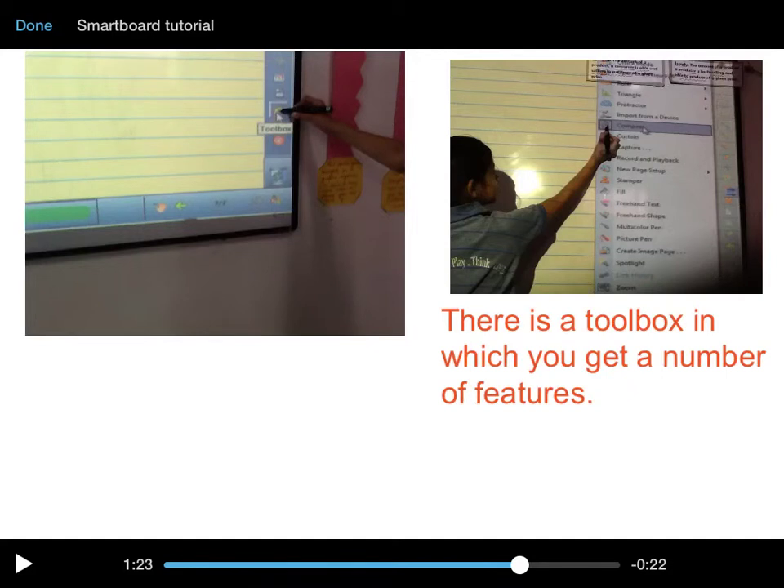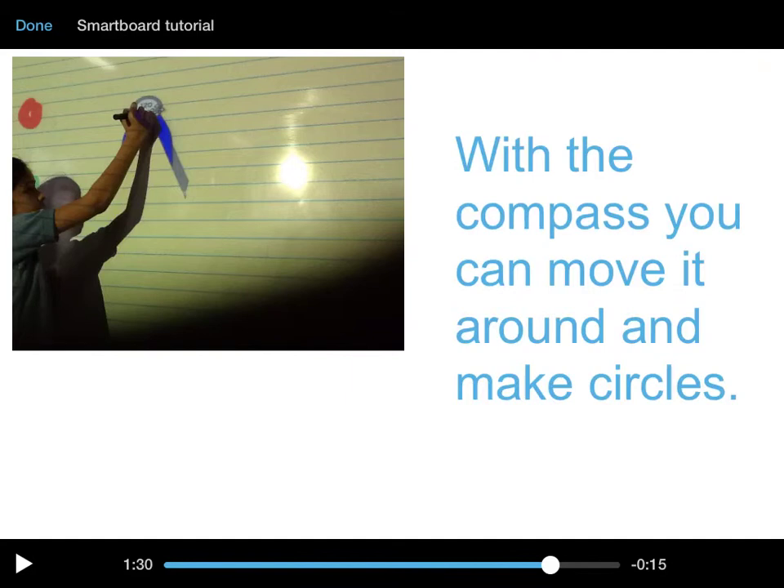There is a toolbox in which you get many features and different tools you can use. You can also choose math tools like compass, protractor, etc., and make circles and more.